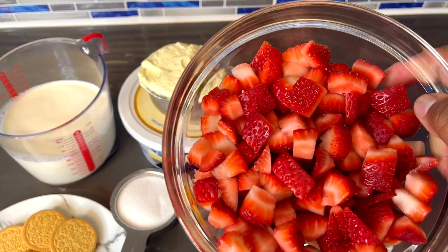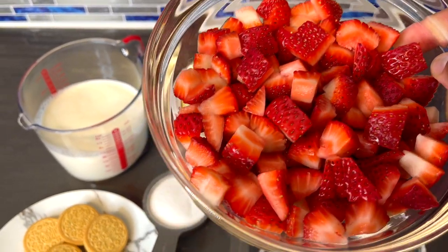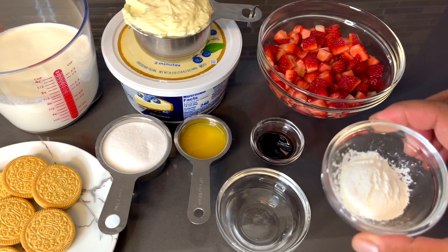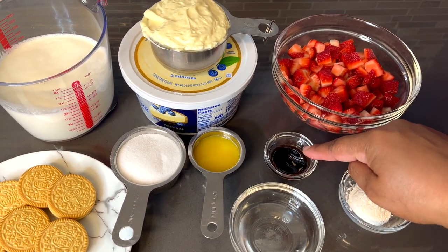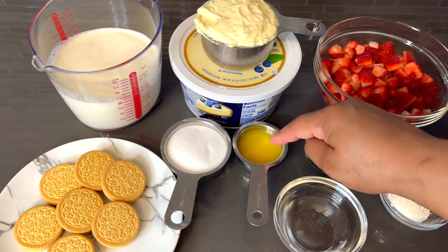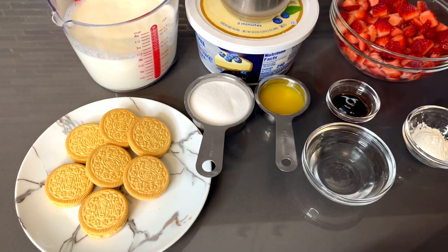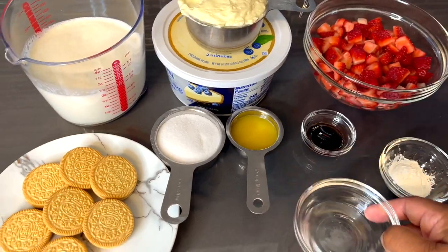Here I have 1 cup of ready-made cheesecake mix — I'm using the Philadelphia brand — 2 cups of fresh strawberries that I cleaned and diced up already. You can leave them in chunks however you want. Then 1 tablespoon of cornstarch, 2 tablespoons of vanilla extract, 2 tablespoons of orange juice, a half cup of white sugar, and 2 tablespoons of water.